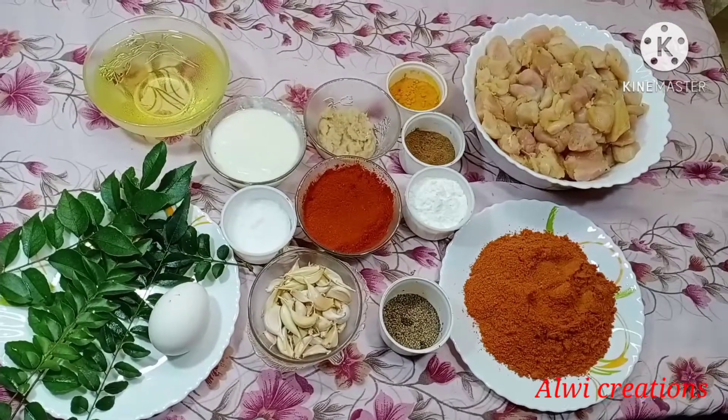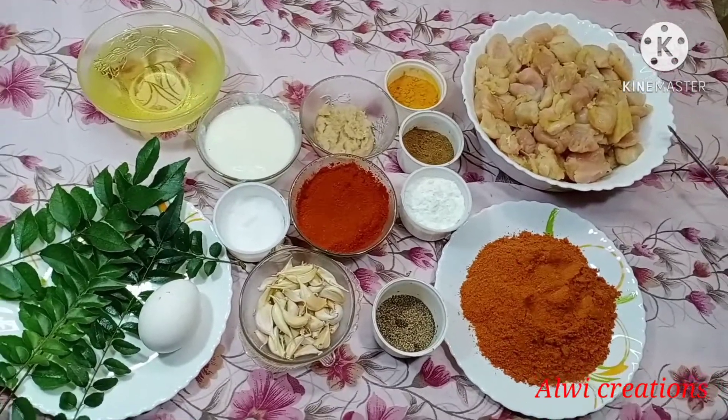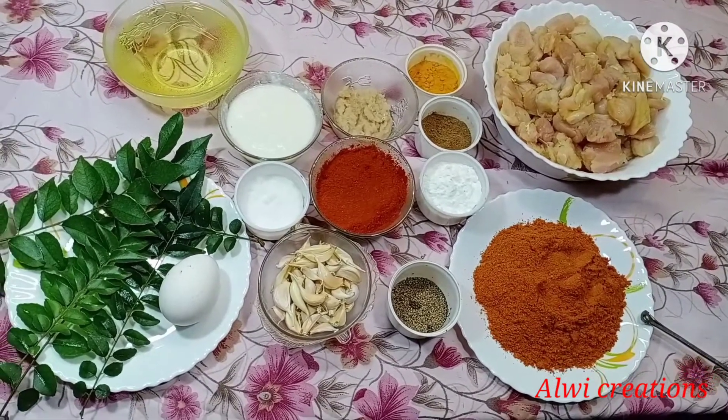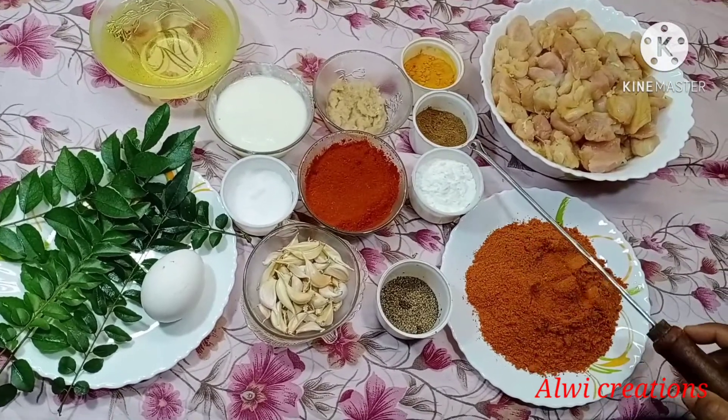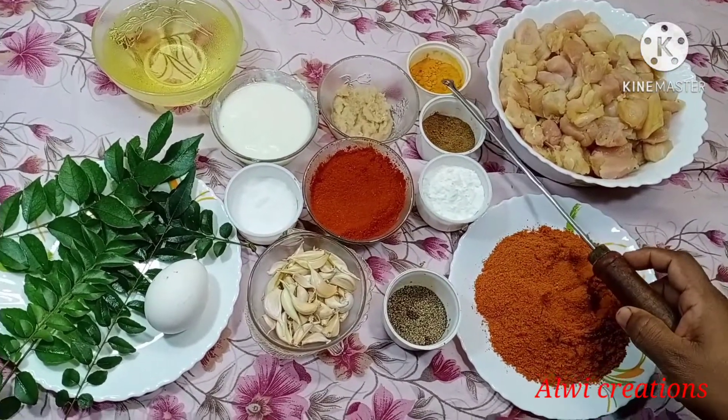The chicken is ready. I am going to use chicken, chicken masala, corn flour, garam masala, and masala paste.